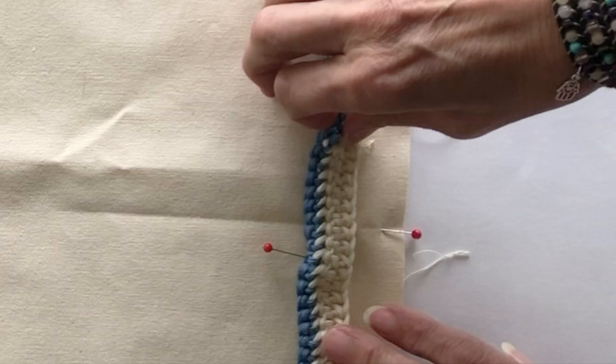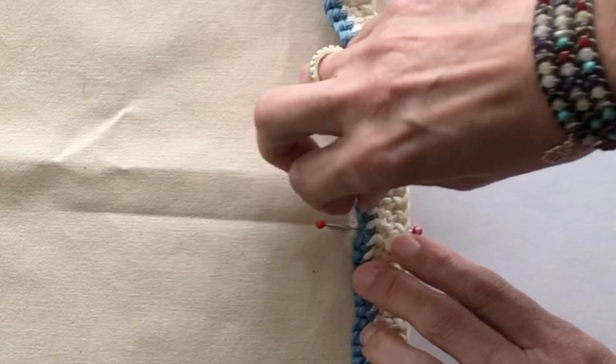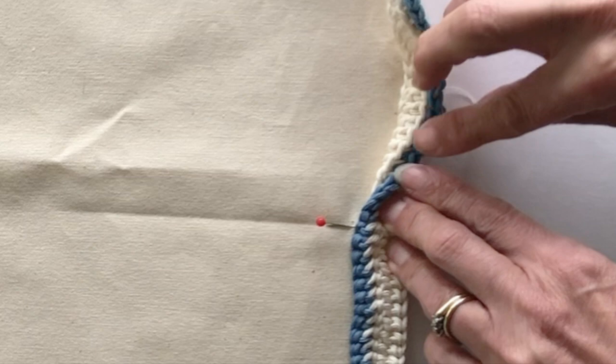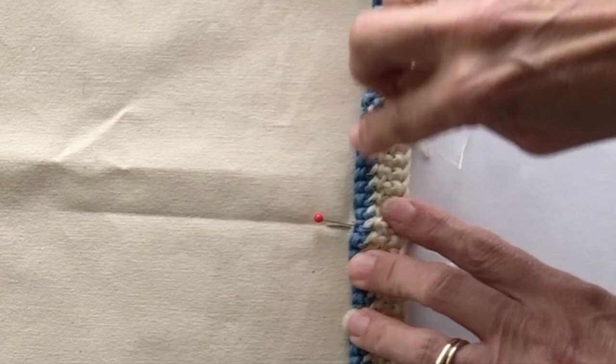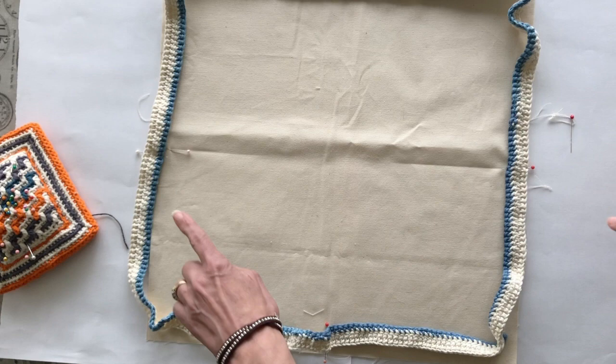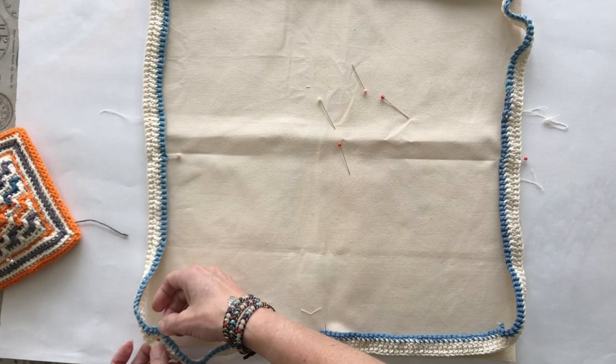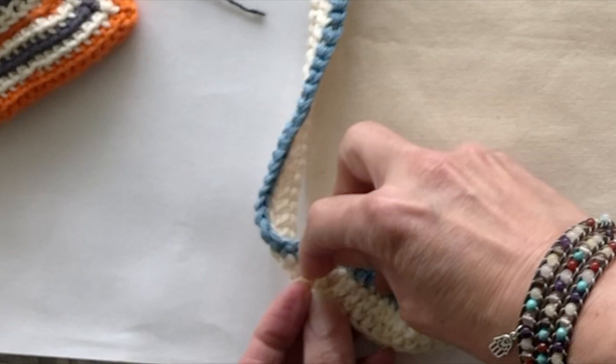We're going to line our crocheting up with our fabric. It's very important that the white treble part is on the outside edge of your fabric. Line up the outside edge with the white treble part — the back of the crocheting is upright and the front is lying flat down on the fabric. Pin each side at the center points and then attach the crochet corners to the fabric, making sure it's the actual corner you're attaching.